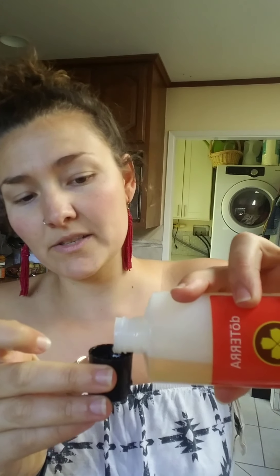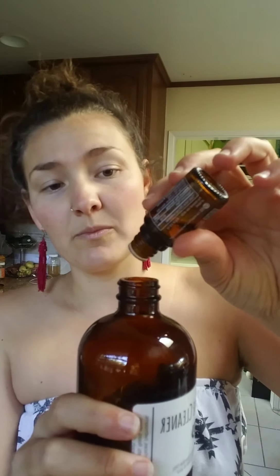I also like to add essential oils depending on the specific need. For instance, sometimes we get ants in the kitchen — but actually not since I incorporated this trick. I add about 20 drops of peppermint to the bottle to help repel any kind of insects. Then you just add water and you have an all-purpose spray you can use on windows, countertops, your car — literally anything. It's really effective and great for stain removal too.